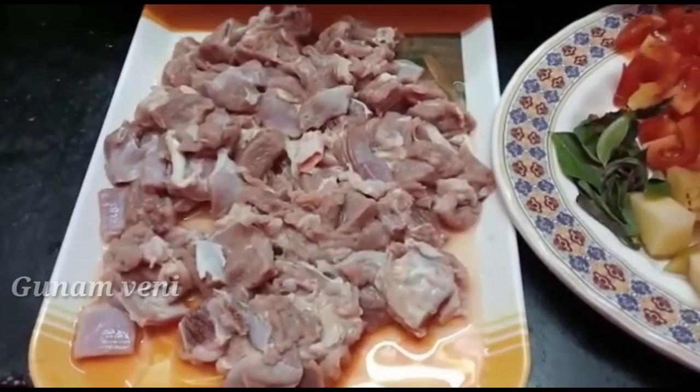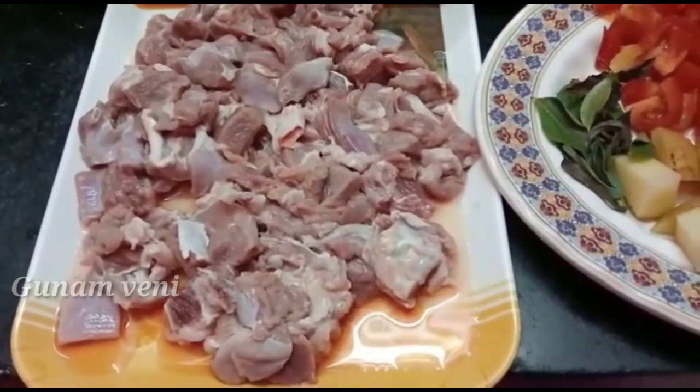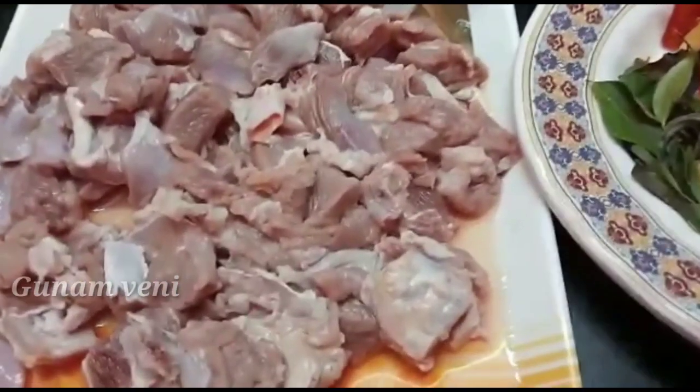Hi friends! Welcome to Gunomveni channel. Friends, we are going to see the recipe of mutton gravy.